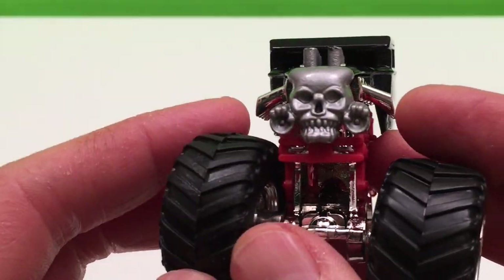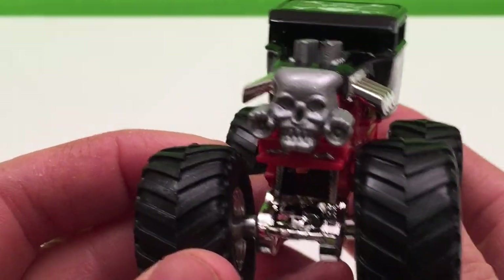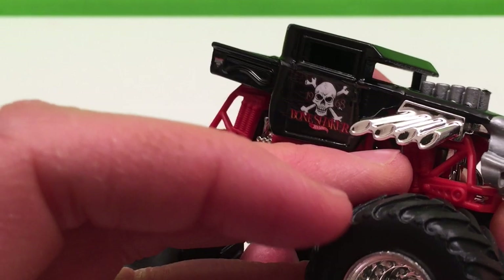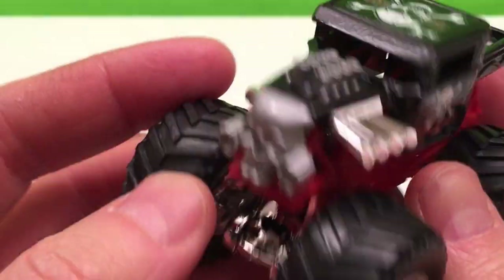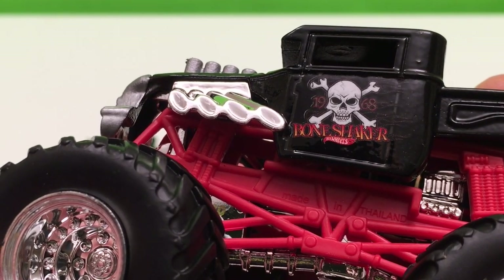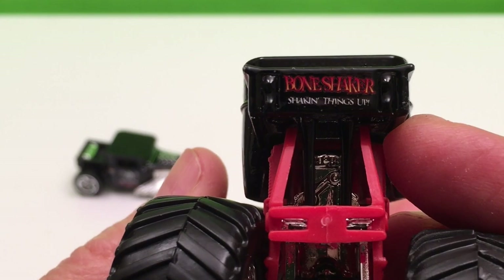Look at that skull front — isn't that cool? I love that, it's really neat looking. All the engine blown out here looking pretty cool. And he's got his Bone Shaker skull and crossbones — shaking things up.